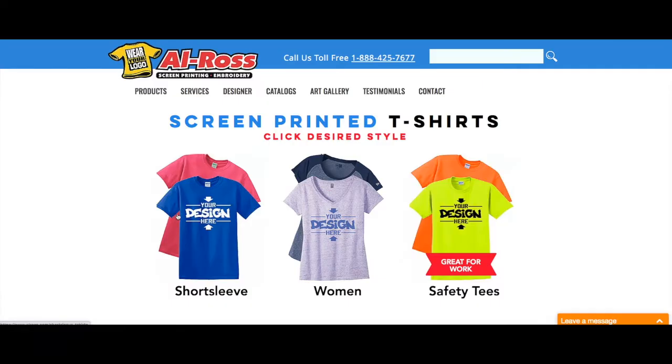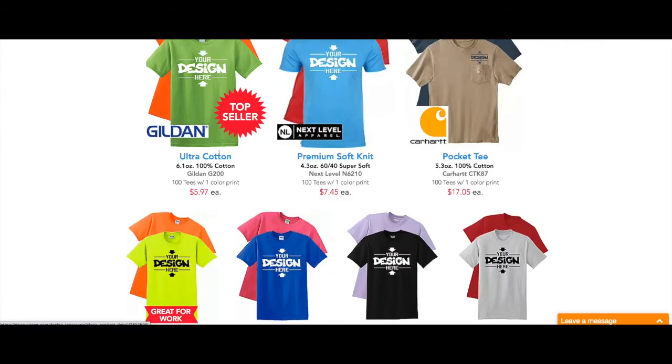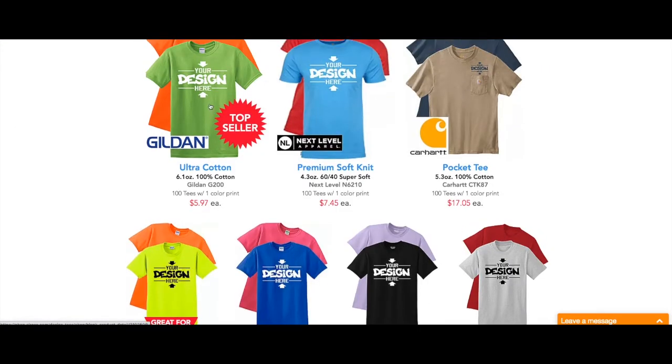You have choices of short sleeve shirts, women's, kids, and safety tees. We're gonna pick the short sleeve shirt, so click on the shirt. Now we have different types of shirts — there's Gildens, Next Levels, Carhartts. We're gonna pick the ultra cotton 6.1 ounce 100% cotton shirt, so click on the Your Design Here t-shirt.